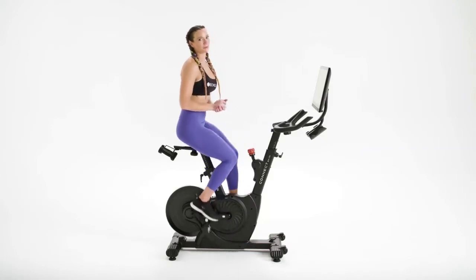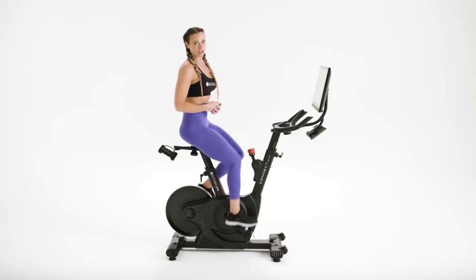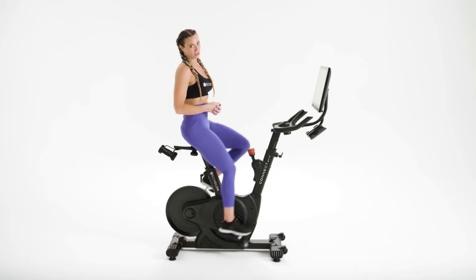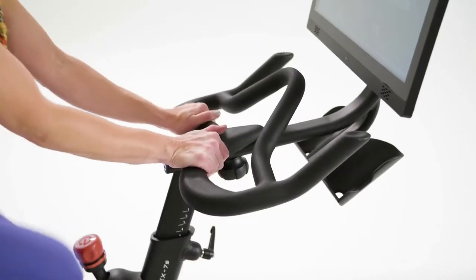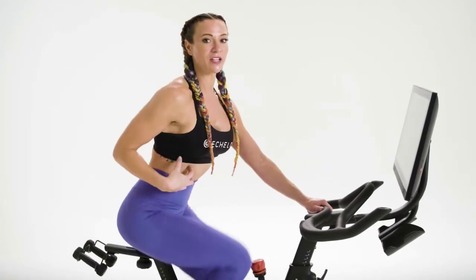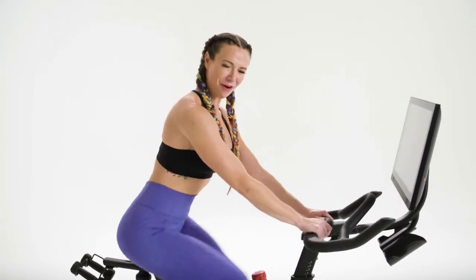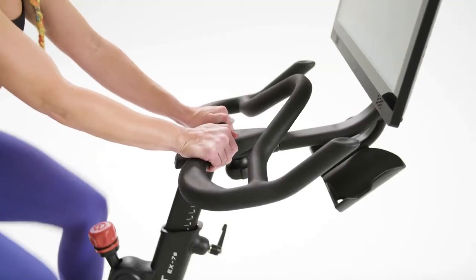Now let's talk about form and position. Do not worry if you do not remember all these positions — you can always mirror the instructor during class. We'll start with first position: take your hands to the center of the handlebars. You're back in your saddle, your core is engaged, your shoulder blades squeezed together and your spine lengthened. Slight bend in your elbows.